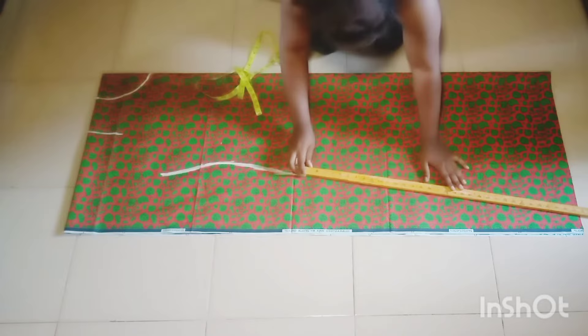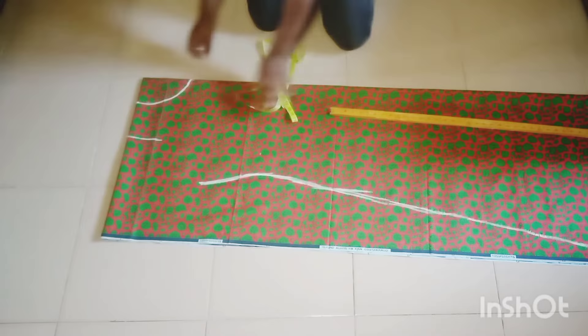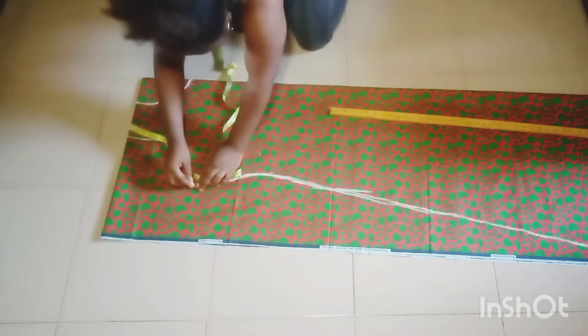I just drop down like this. To get it straight I place my long ruler like this and mark it straight down. You can see the A-line shape is already formed. I'm going to connect my armhole together — if you have a French curve you can make use of it here.